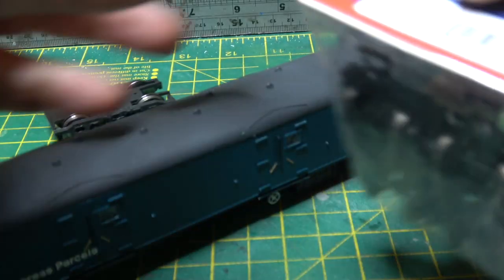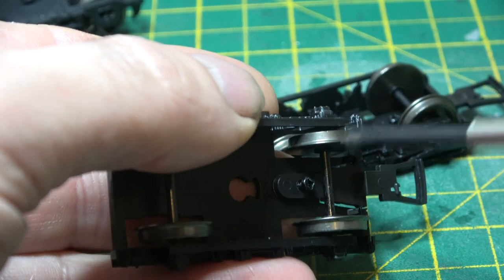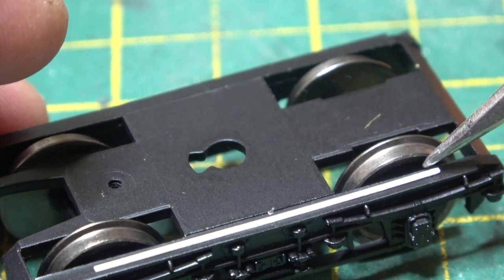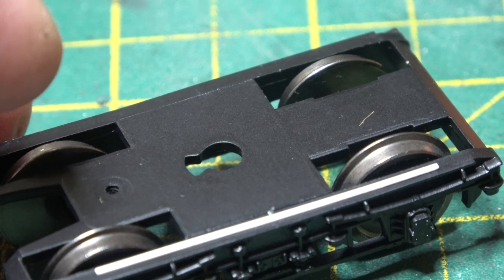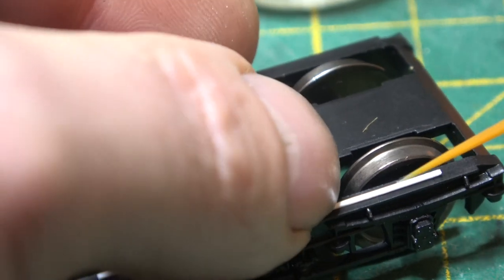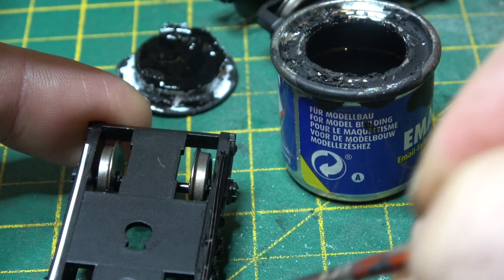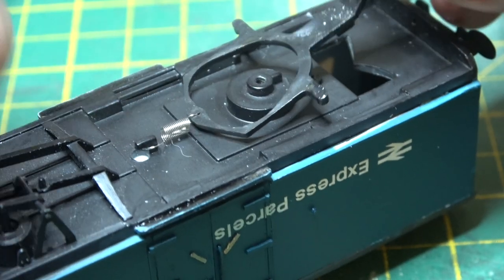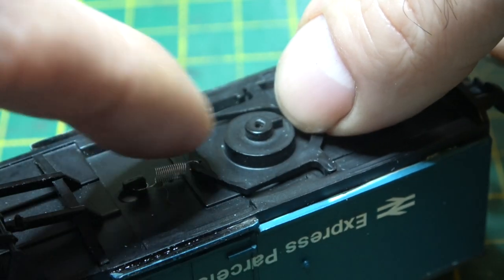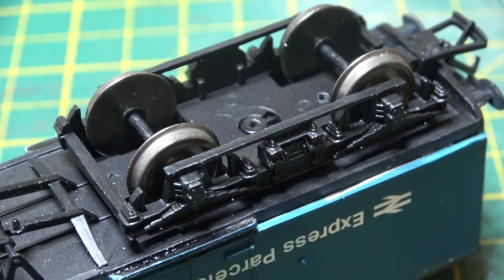The coach that I used for this came with Commonwealth bogeys, which are wrong for this coach. And I didn't have any Mark 1 bogeys in stock, so I had to go and buy a pair. BR1 bogeys are the wrong type, so I had to convert them into BR2s, which is just the addition of a large welded plate on the top edge. I didn't need to do that and you can't see it after I've painted it anyway, but Brian will tell me off if I don't do it, so that's why I've done it. And because I didn't lose the spring in the beginning, we can get that back on, the coupling bar on, screw the bogeys on.